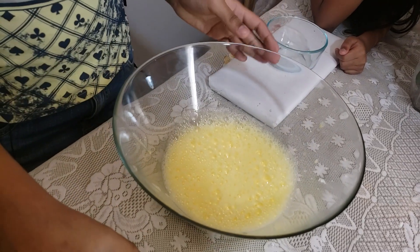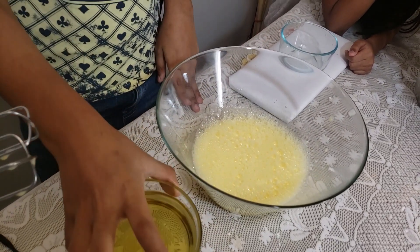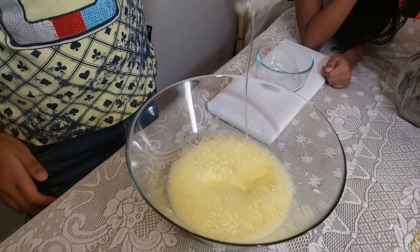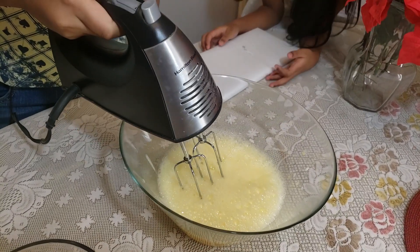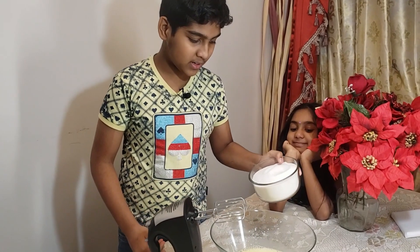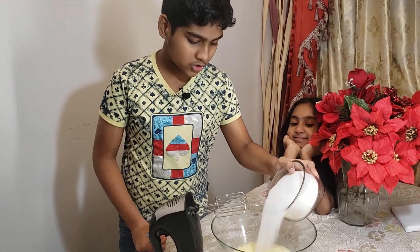Now I'm going to add the oil. Now I've added the oil, I'm going to beat it again. Now the egg is very fluffy and I've beaten it with the oil.